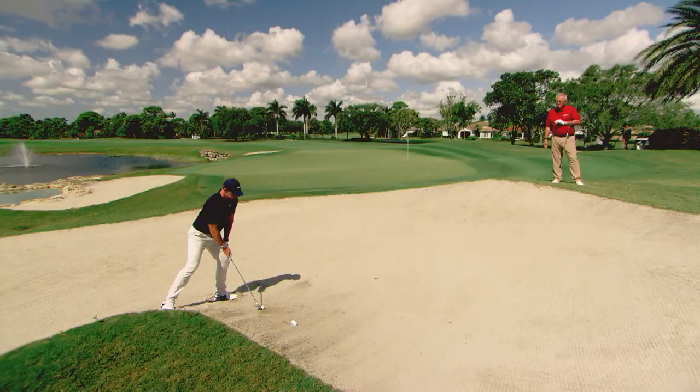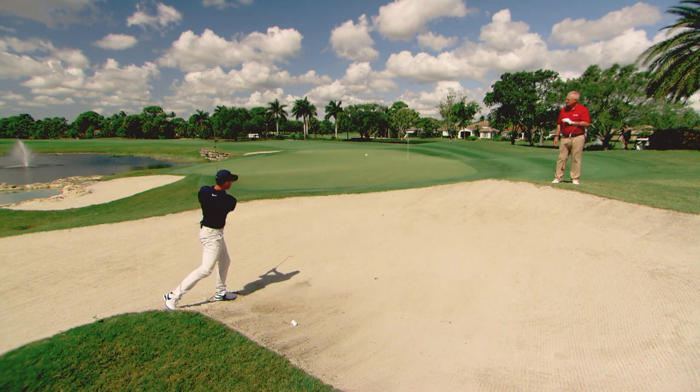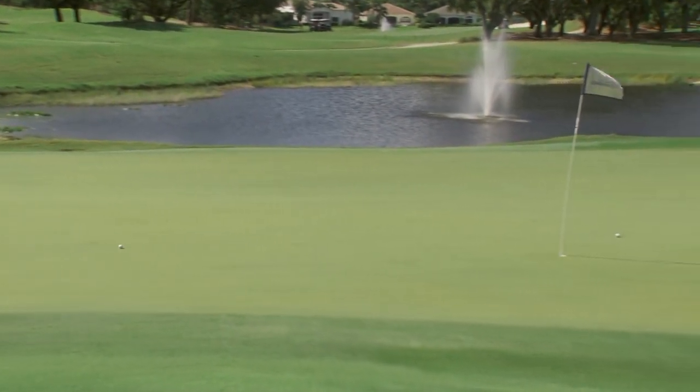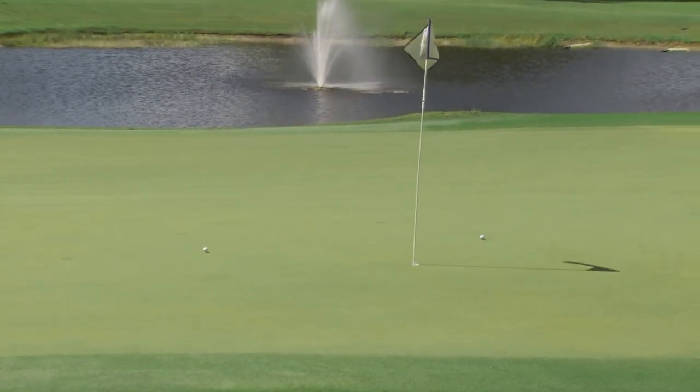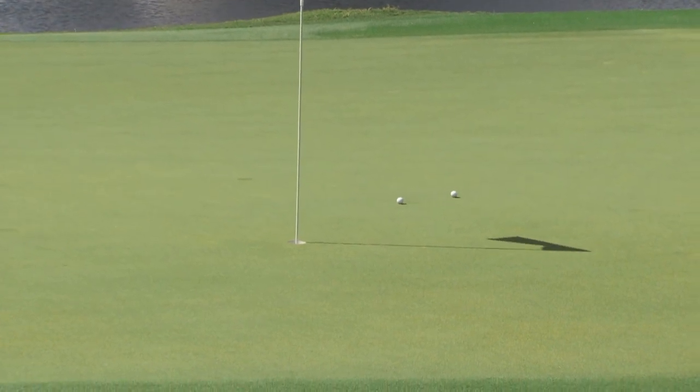Let's watch one more — and I have a question about practicing bunker play for Sarah. Out of the downhill — have you bettered it, really? Not quite. Similar. Two very good shots indeed.